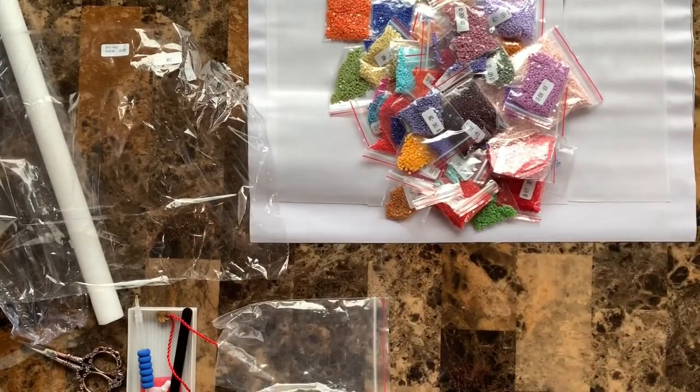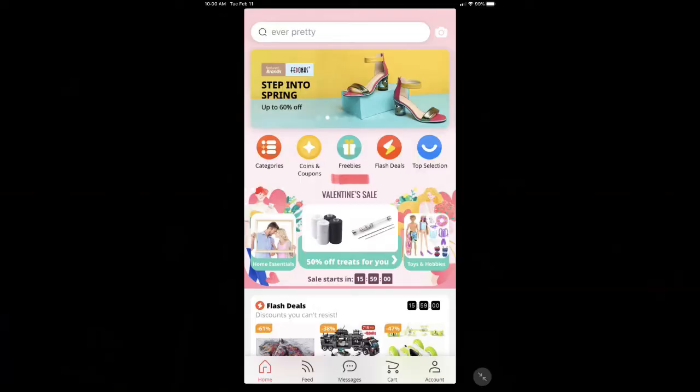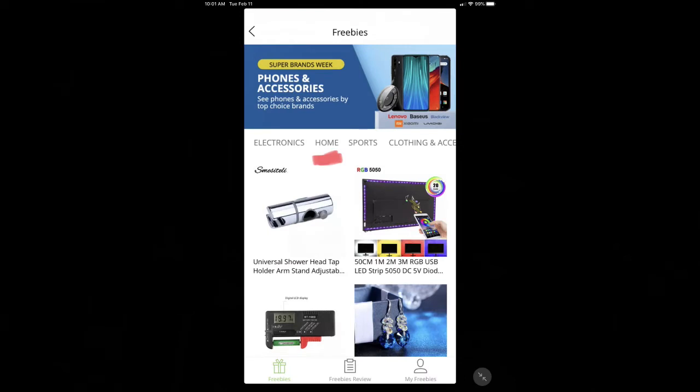So let's talk about how you can get these for free. The first thing you want to do is download the AliExpress app to your phone, Android or iPad device. Open it up and you'll see five icons near the top — categories, coins, coupons, and then Freebies. Click on Freebies. You'll see several categories come up: electronics, home, sports, clothing and accessories, and others. Find diamond painting under crafts or home — things like crayons, coloring pencils, different craft items.